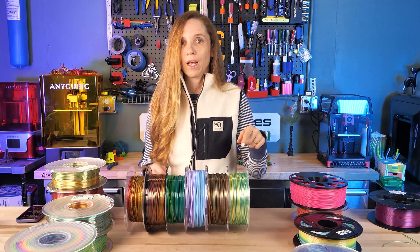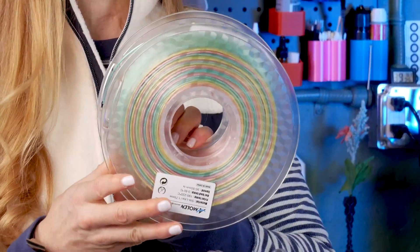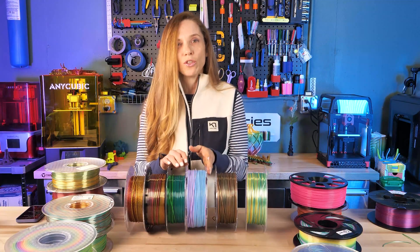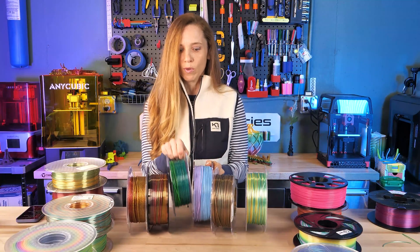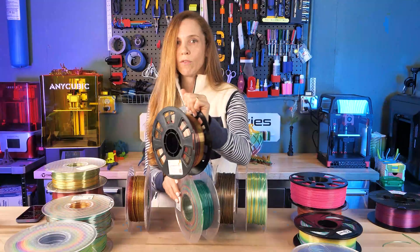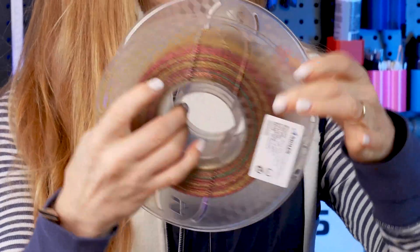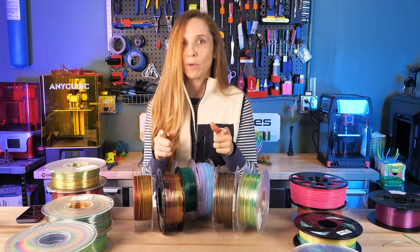To get the model to print like you're hoping, you've got a lot to consider. We've got pastels, metal transition filaments, two-color filaments that go back and forth between two colors, really nice vibrant rainbows, deep intense rainbows, glitter filaments - and that's just some of the ones I picked. So how do we figure out which filament to get?